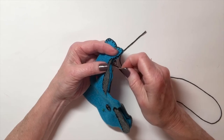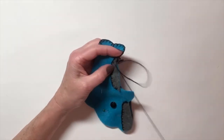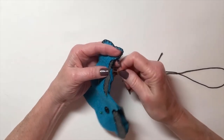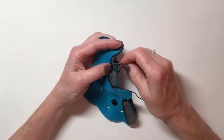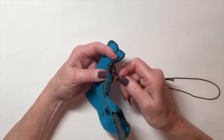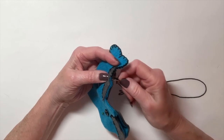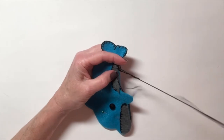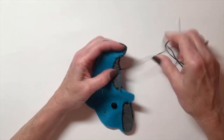When you thread a needle for something like this, you should never have more than about 30 to 35 inches on your needle, because it's sure to get into a big knot unless you're really careful and go very slowly. Don't take a whole skein of embroidery floss and pile it onto the needle thinking you'll need all that — chances are it's going to end up in a knot.